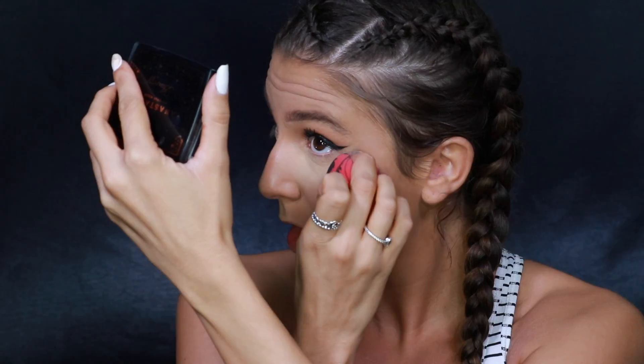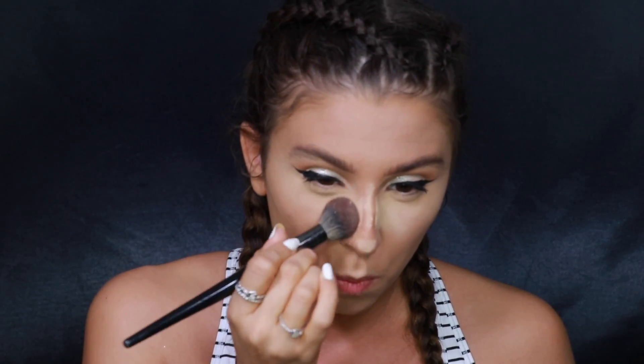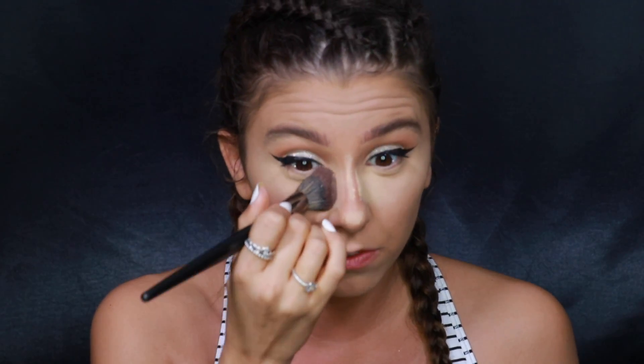I'm going in with the Hard Candy Instant Eye Fix to brighten and de-puff the under eye, then the Tarte Shape Tape concealer to conceal and highlight. I try not to use my KKW concealer too often since there's not as much product in it. I'm setting everything with the Maybelline Fit Me loose powder, pressing it into the skin first and then dusting away the excess.